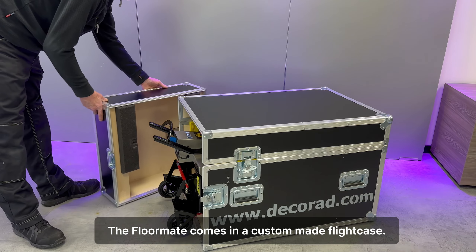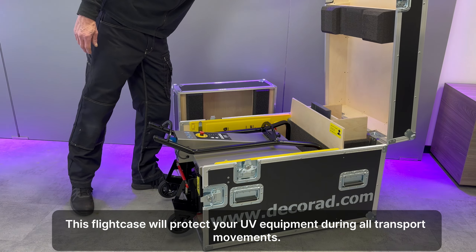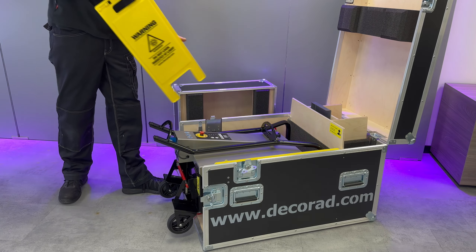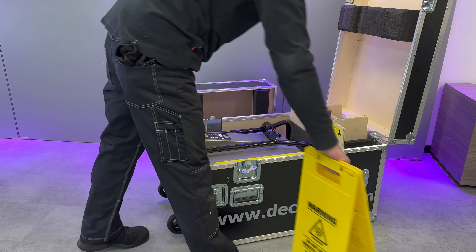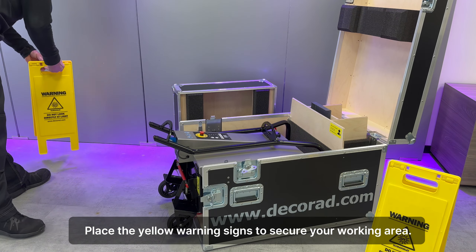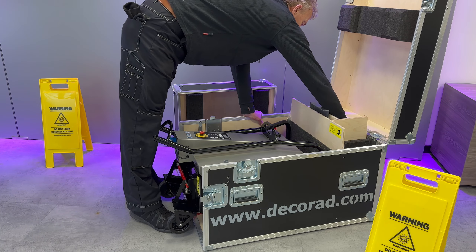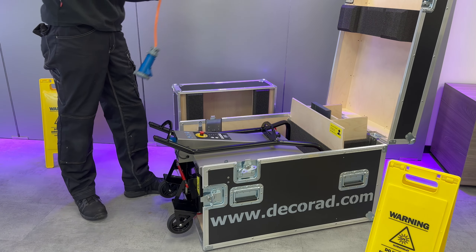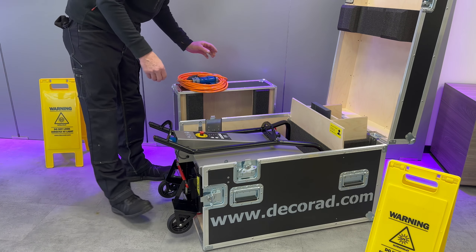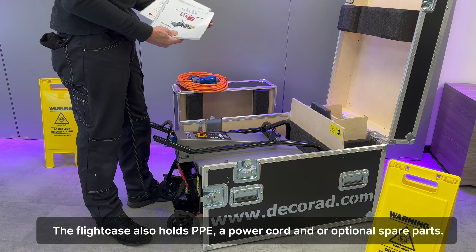The floor weight comes in a custom-made flight case. This flight case will protect your UV equipment during all transport movements. Place the yellow warning signs to secure your working area. The flight case also holds PPE, a power cord, and optional spare parts.